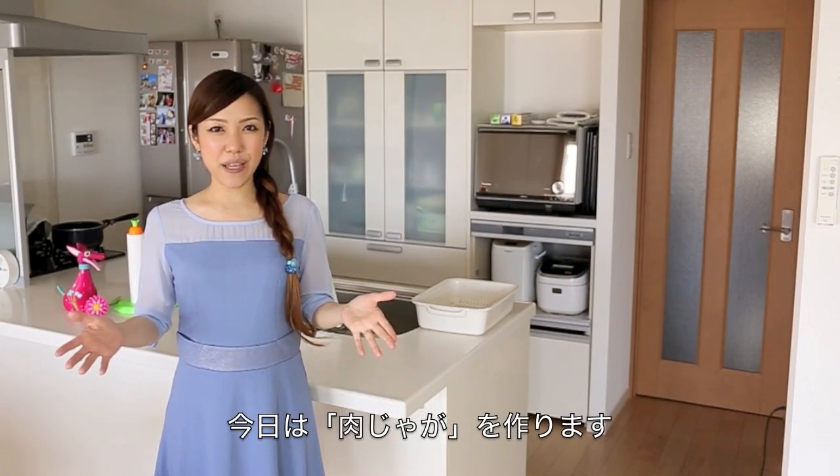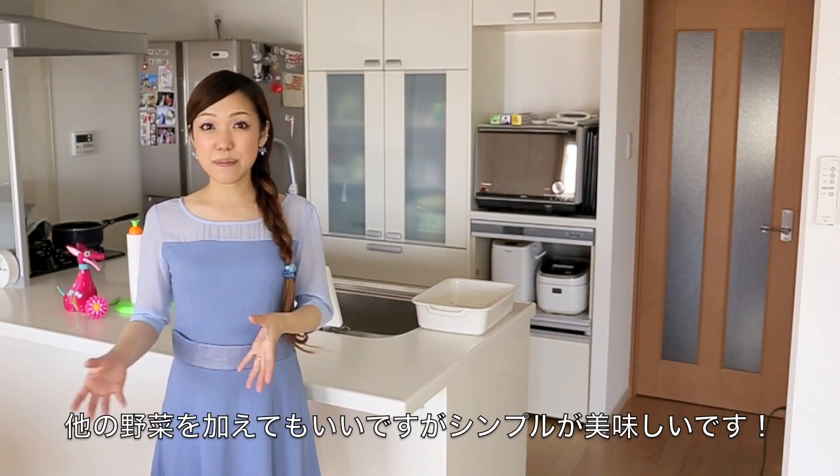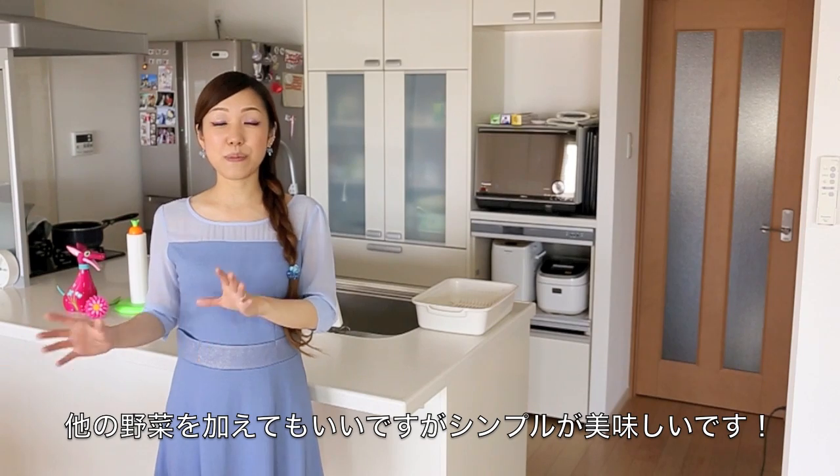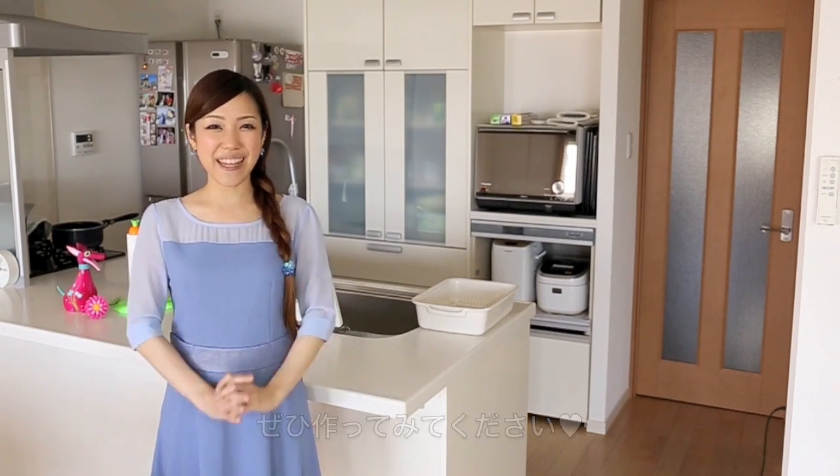Hi everyone! Today I wanted to show you how to make Niku Jaga, stewed beef and potatoes. You can add some carrots or other vegetables, but simple is better, so please try this out. I'm sure you'll like it.